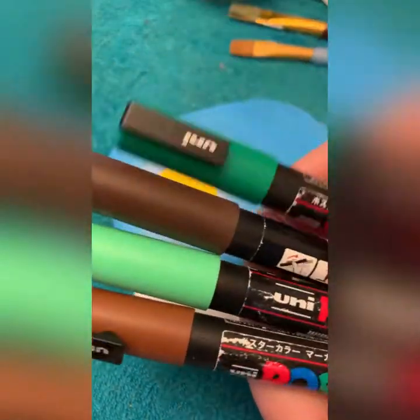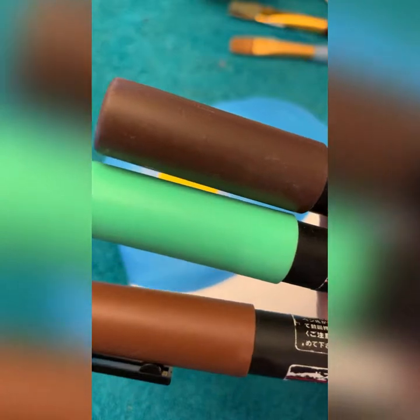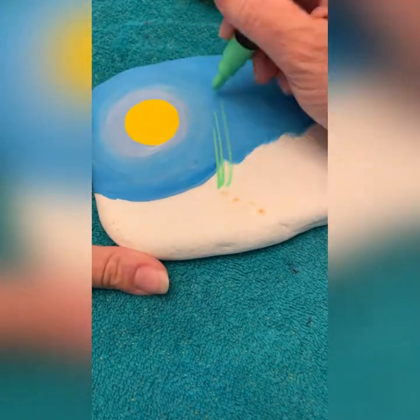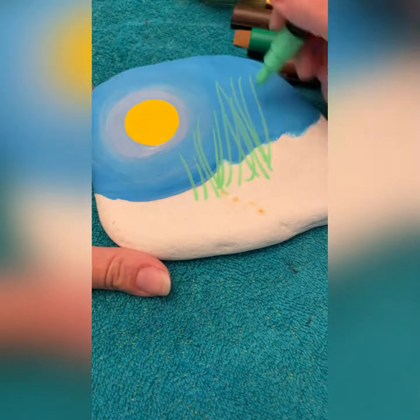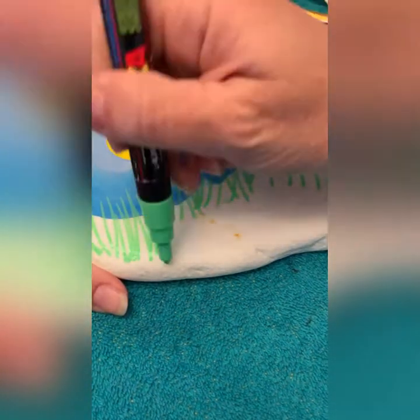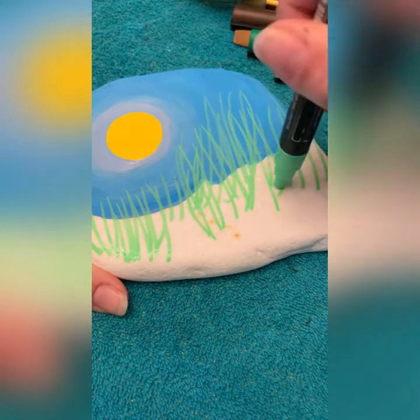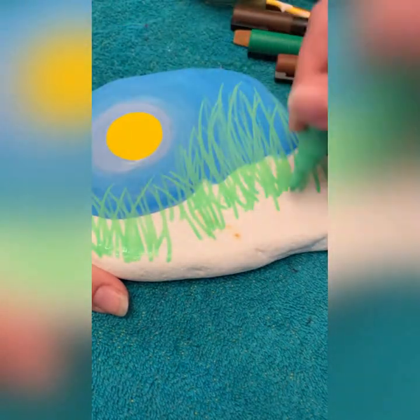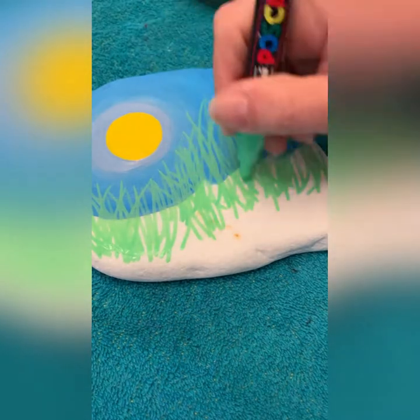Let all that dry. I came back with four Posca pens — two greens and two browns. The darker brown I ended up not using because I didn't want it to be too dark after I saw the light one. Let's do some blades of grass and make them in different directions, because they don't all go the same way.